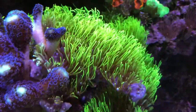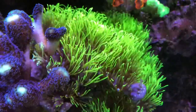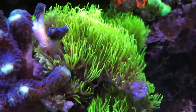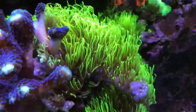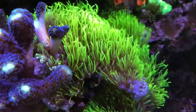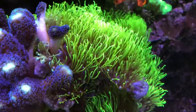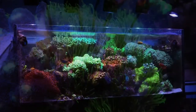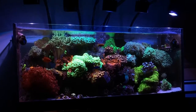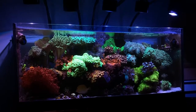Here's a close-up shot of the GSP stinging, and also the purple Stylophora — simply how the Stylophora sacrificed that branch. It appears the GSP is trying to wrap around and recover, but I think the sting of the Stylophora is a little too much for it because it was stinging it from below.